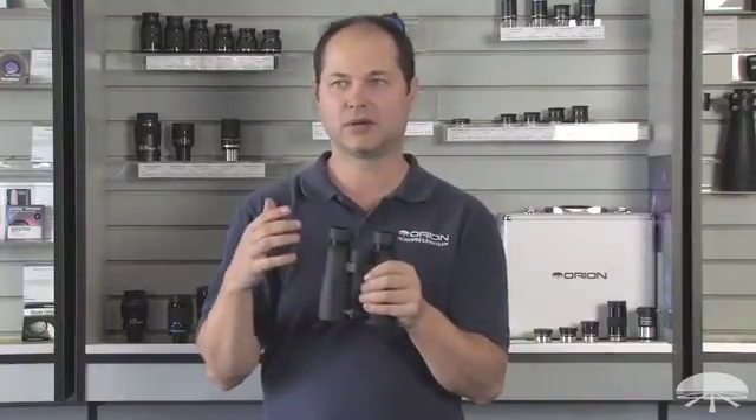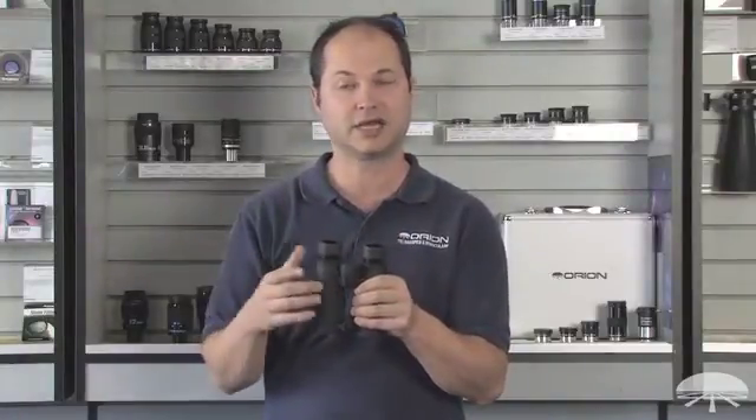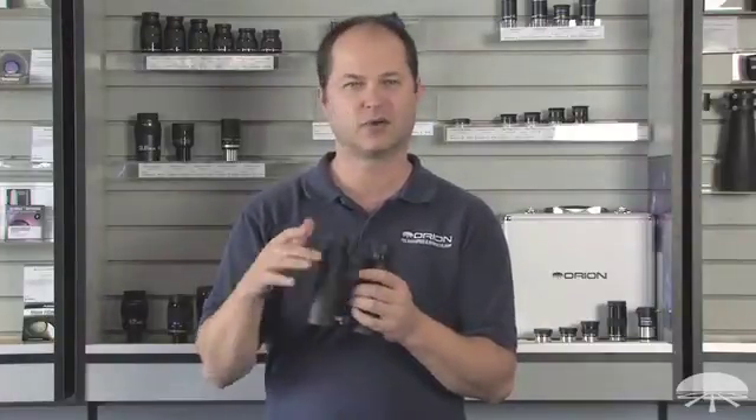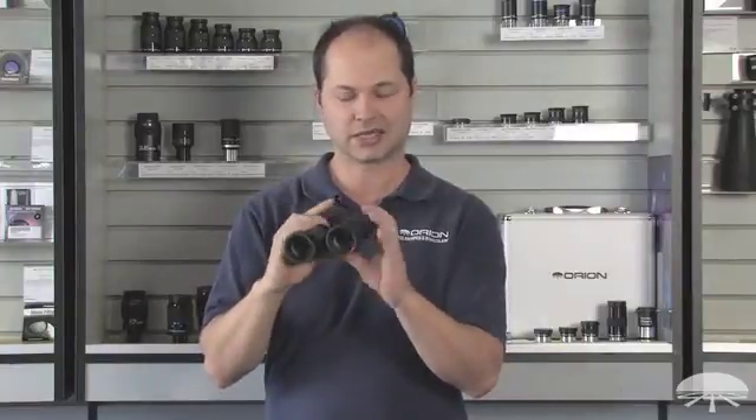8x42 is a great size for birding, for general purpose daytime. If you are birding, the 42mm lens sucks in enough light to use it in dimmer conditions — twilight, dawn or dusk, in the forest, in the shadows. You pull out a lot of contrast and detail with a bigger lens like this.